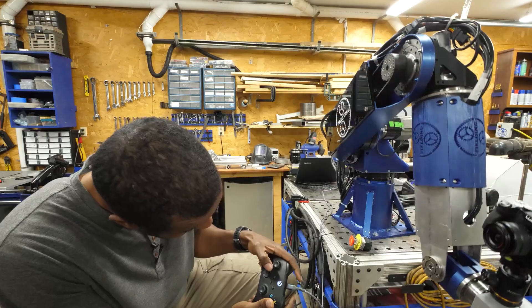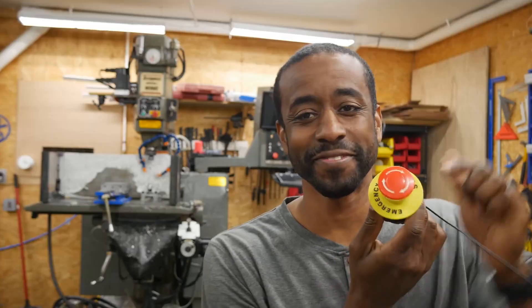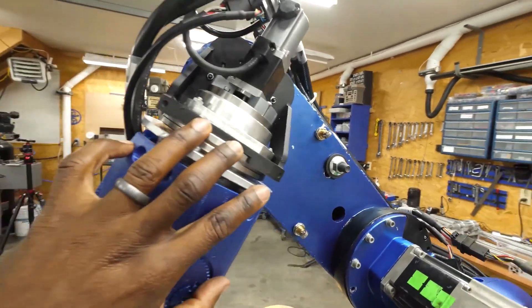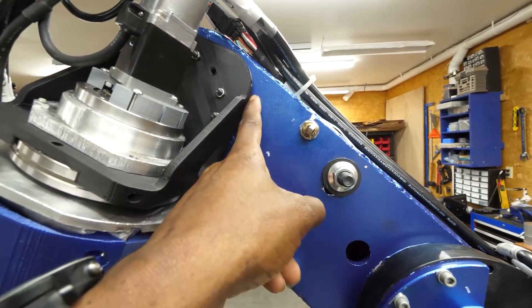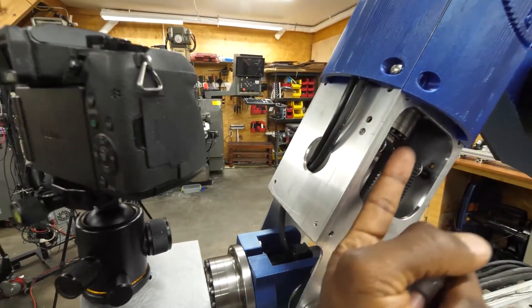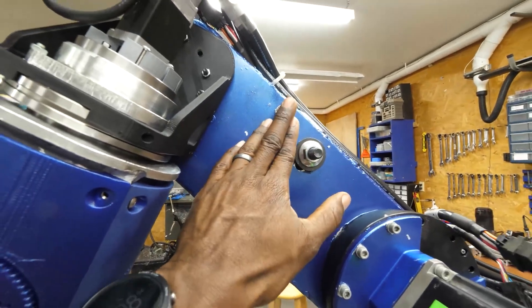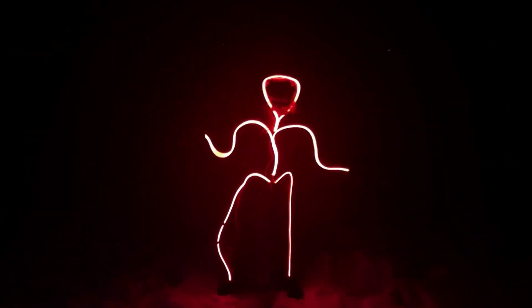On his YouTube channel, Jeremy Fielding introduces a new mega project he's working on: a 7-axis articulated robot arm designed from scratch. This thing is insane. In this first video of the series, Jeremy gives a great intro to the concepts and challenges at play for such a powerful piece of machinery, as well as a preview of all the smaller constituent projects to come. I learned a lot already and I'm looking forward to more.